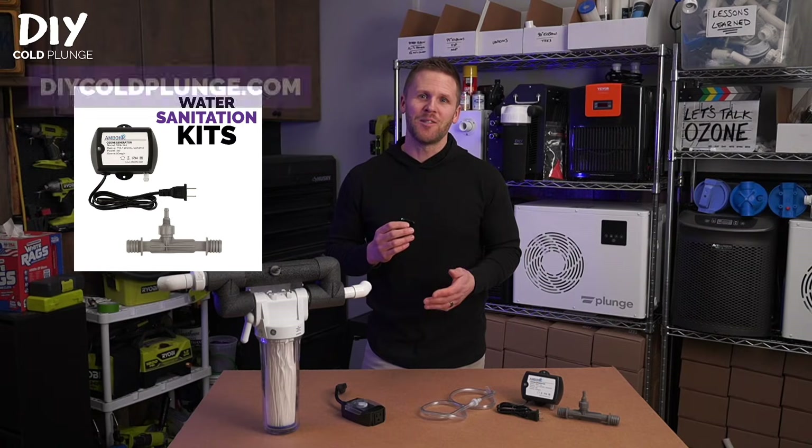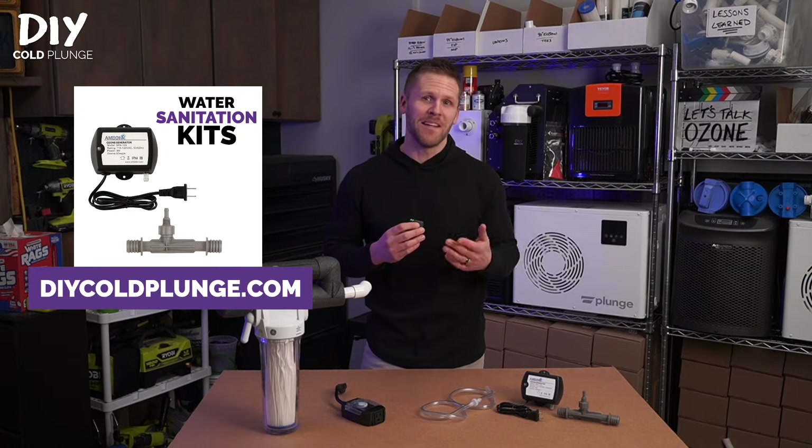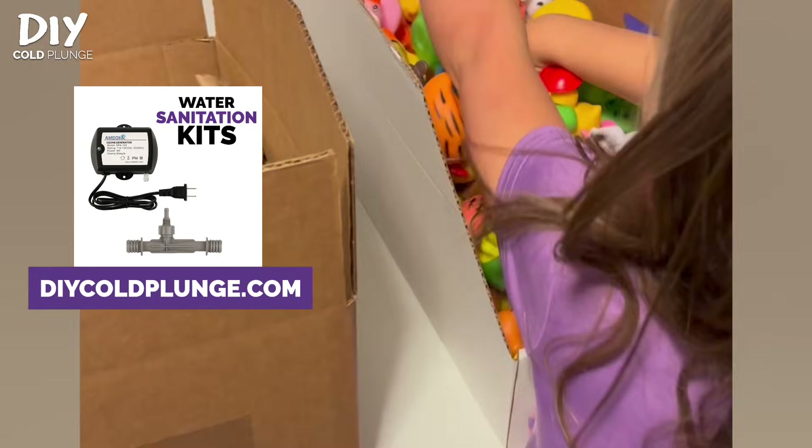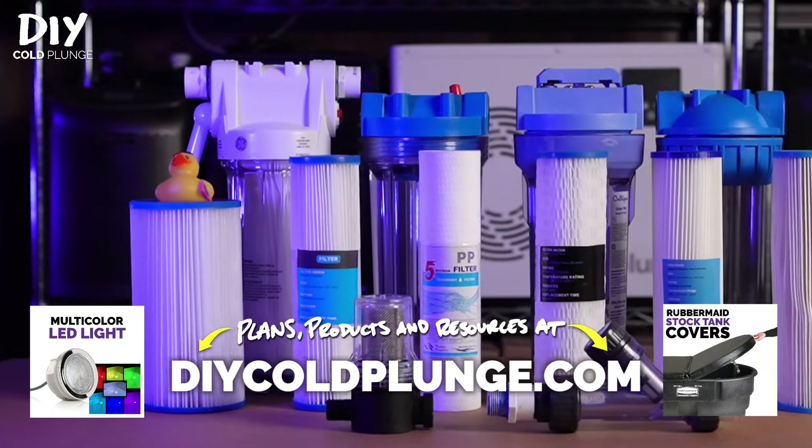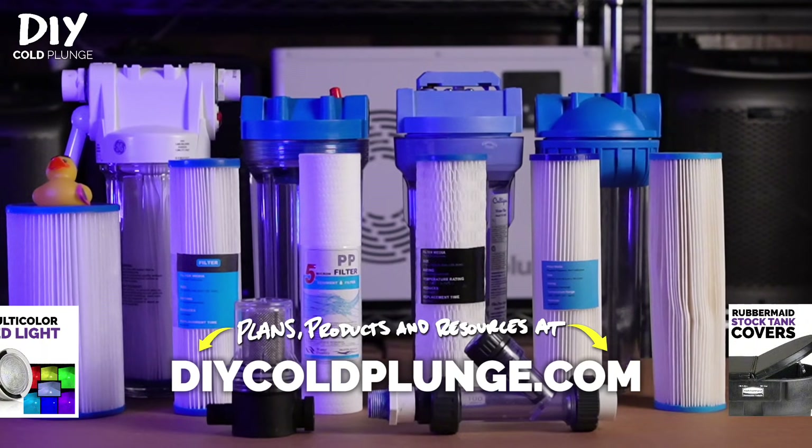If you're in the market for an ozone generator, I hope you'll consider shopping at DIYColdPlunge.com — I've got a free rubber duck waiting for you if you do. And if this was helpful, hit the subscribe button below to support the channel. I've got segments that will cover everything you need to know about filtration coming up next.